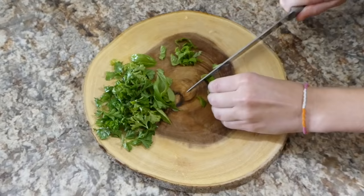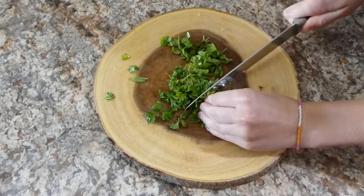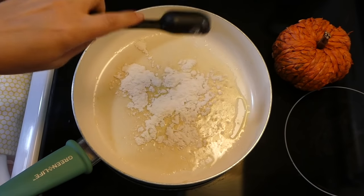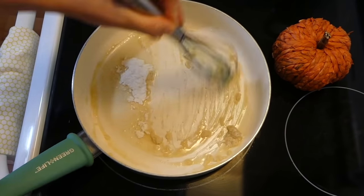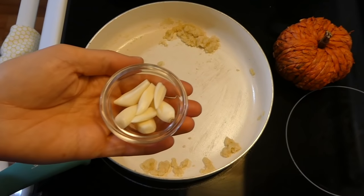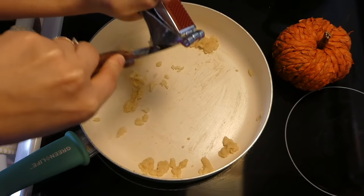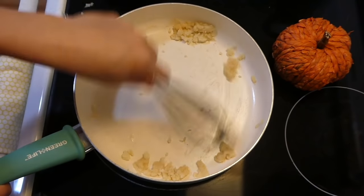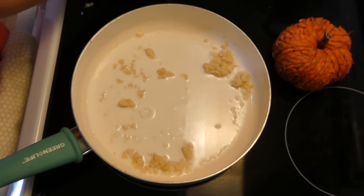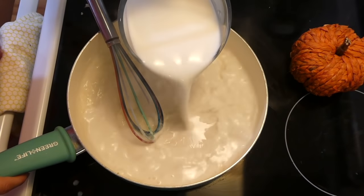My younger sister is chopping up about seven basil leaves along with about half a cup of fresh parsley — if you don't have the fresh stuff, you could use dried. Over to my saucepan, I melted down four tablespoons of butter, added two tablespoons of flour and whisked to combine, then added six cloves of garlic. If you don't like a lot of garlic, you could add less. Whisk until the garlic became fragrant — don't burn it. Then I'm slowly adding in two cups of whole milk, adding it in very slowly so I don't get any clumps in my alfredo sauce.